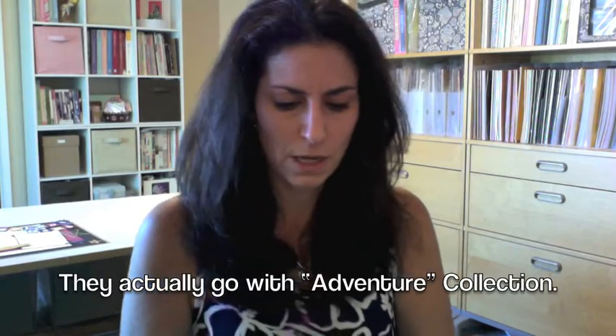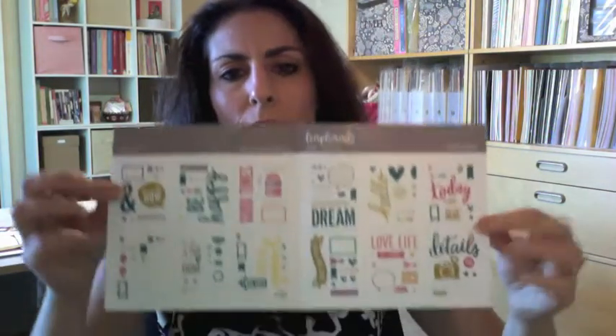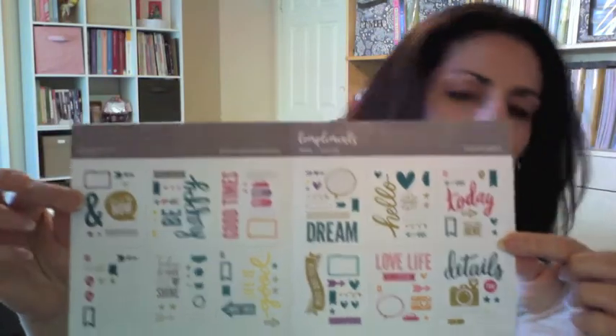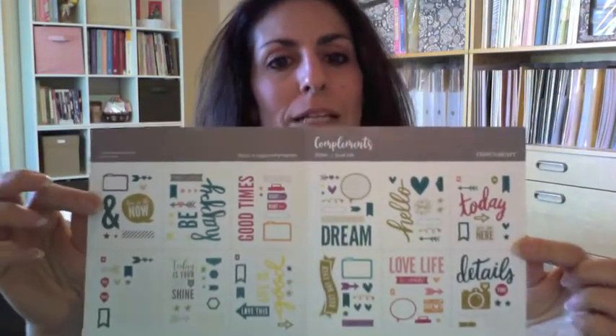And there's a whole packet of images and words that have glitter. This particular package is the Good Life package, and I believe this goes with the Enchantment papers. What's really nice is they also give you an insert to show you ideas on how to group the compliments. You don't have to follow it, but it's just some ideas. So you get a lot of stuff in there.